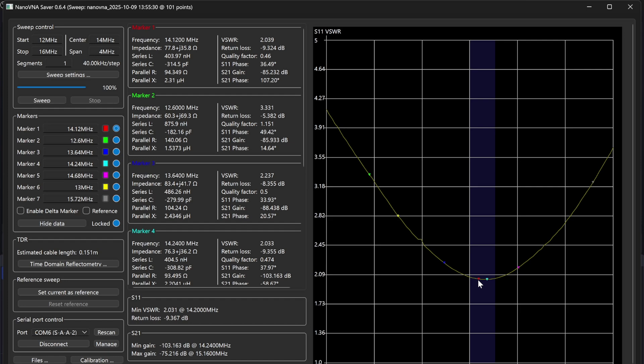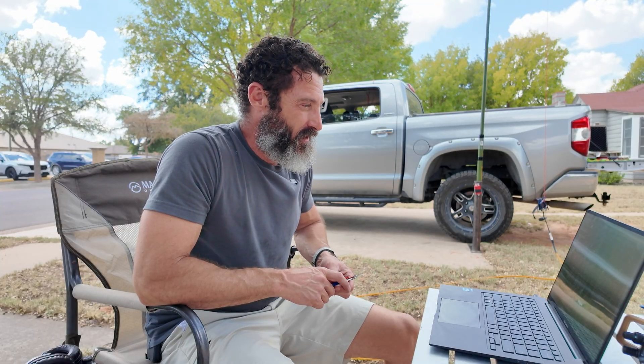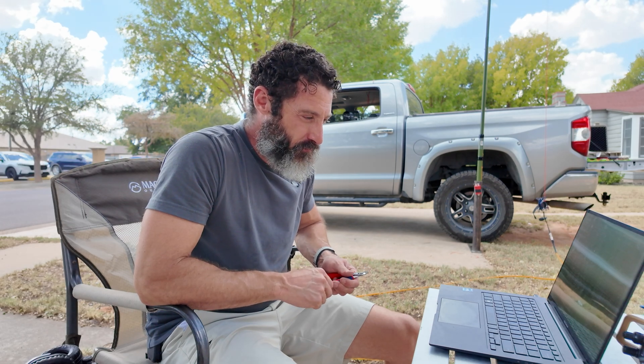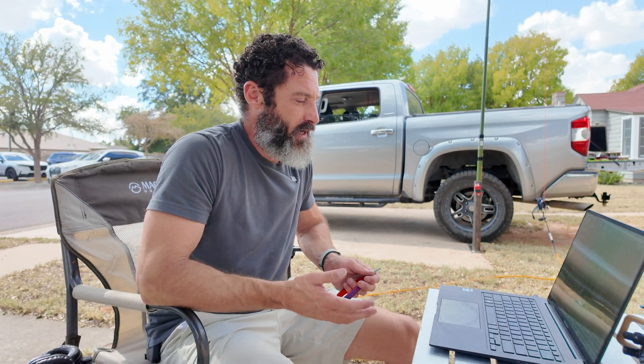I wanted a better SWR, so I decided to add a little bit of length to the counterpoise. After adding about a foot to the counterpoise, I had a 1.1 to 1 SWR at 12.8 megahertz. So I decided to trim the radiating element until I got 1.1 to 1 in the CW portion of the band. After playing around with this for a bit, I finally got a decent SWR reading — 1.1 at 14.04. That's going to be perfect. I had to fiddle with both the counterpoise and the radiating element to get a decent reading. I'm not sure exactly why it behaves differently from using a whip, but I've got a really good reading now and I'm going to go ahead and try to get on the air.